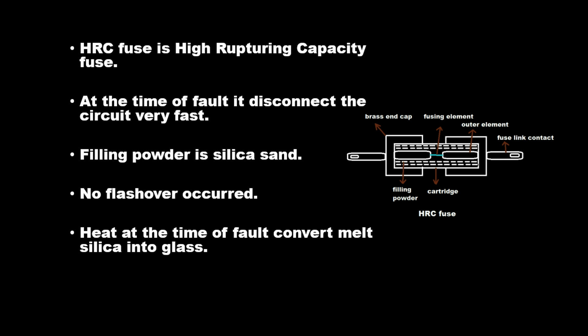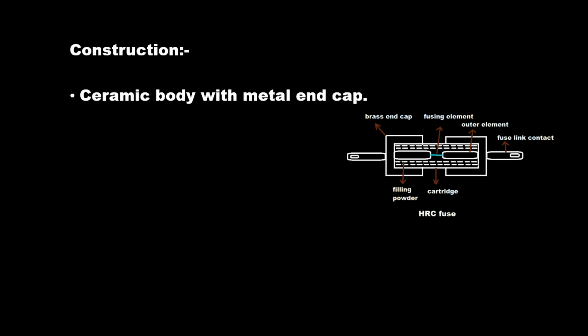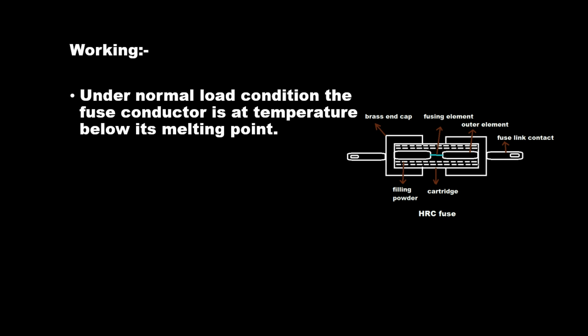The heat at the time of fault converts the molten silica into glass. Construction consists of a ceramic body with a metal end cap. The fuse element is a silver conductor, sized according to usage, and the unit is airtight.